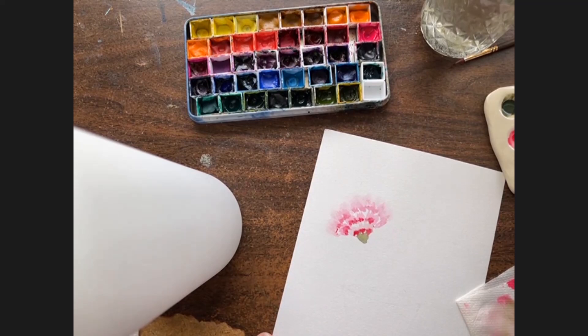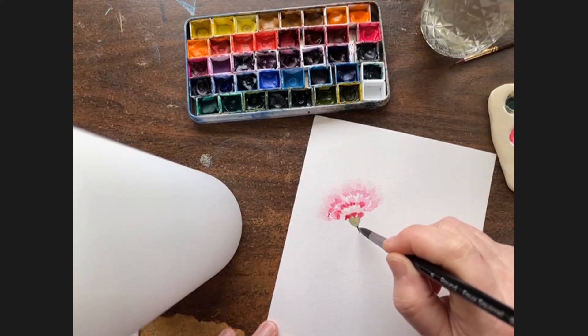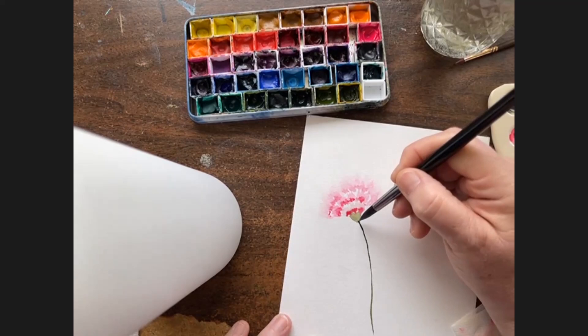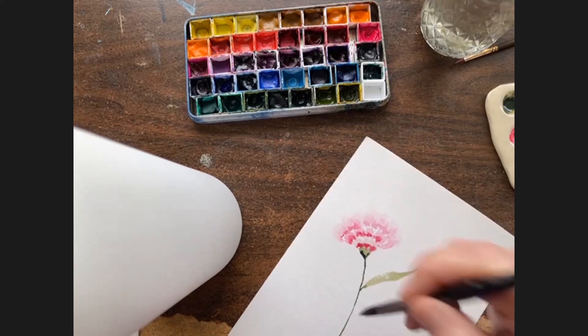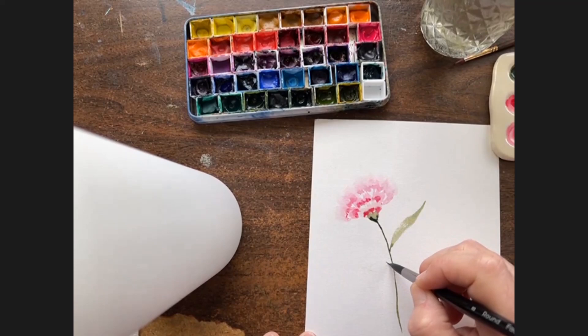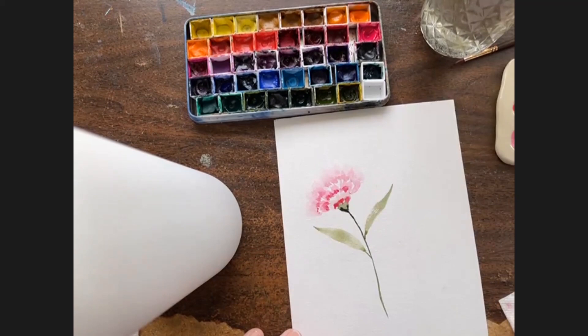With the eight round we're going to go back into our green, and starting from the bubble part of the greenery we come down and make a stem, and then from there we do some leaves.